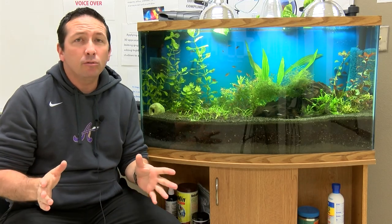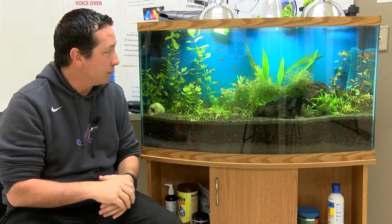Hey guys, Patrick here, and I wanted to show you how I set up this planted fish tank.